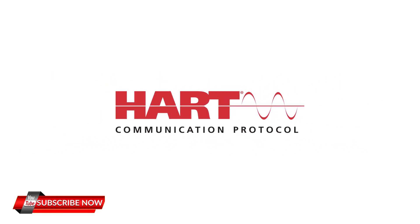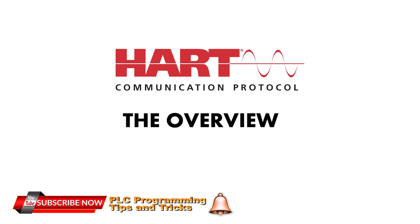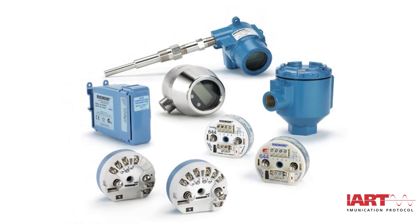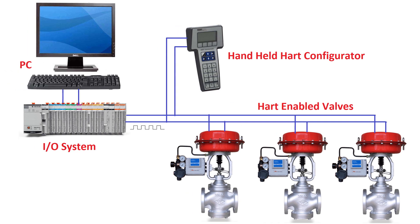What is HART Protocol? HART Protocol is an overview of smart field device communication. The majority of smart field devices installed worldwide today are HART-enabled. HART is a bi-directional communication protocol that provides data access between intelligent field instruments and host systems.